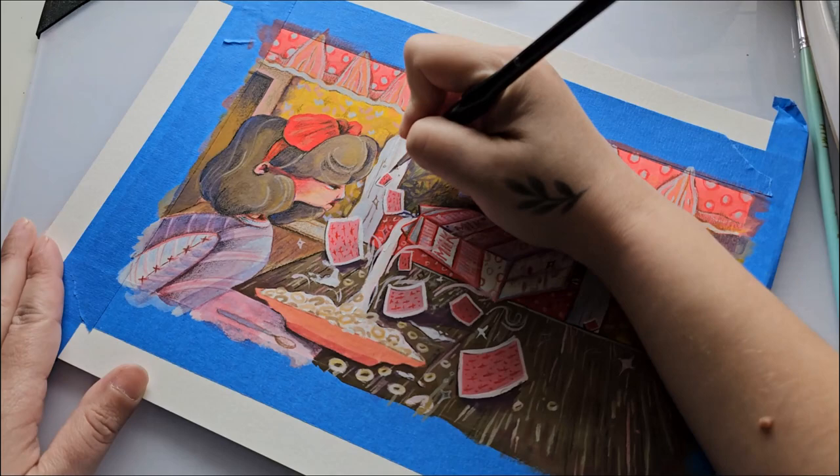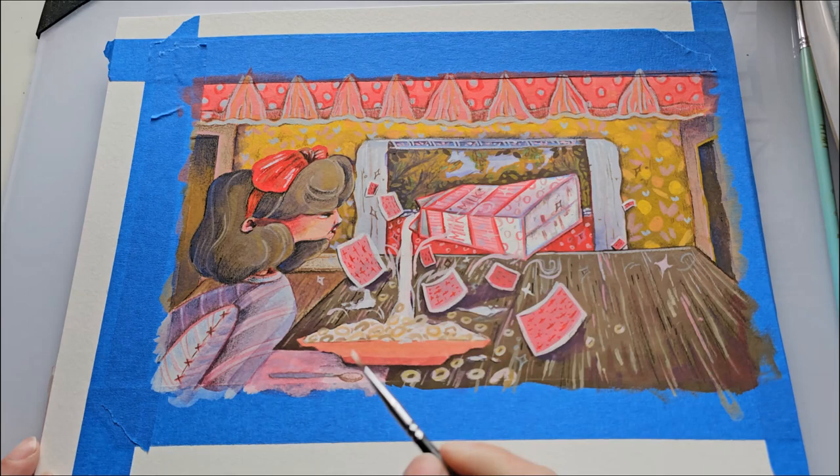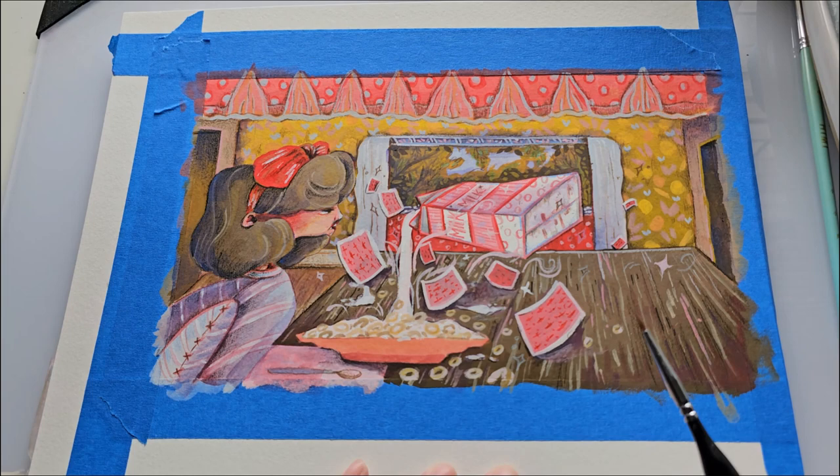I have to say that a lot of times I'll quote-unquote finish a painting and then when I look back I realize I missed a big, noticeable chunk — because I'm so worried about finishing quickly and being efficient and getting on to the next painting. I don't like doing that. I definitely need to work on taking my time and enjoying the process. I did enjoy the process, I just need to be more in the moment.